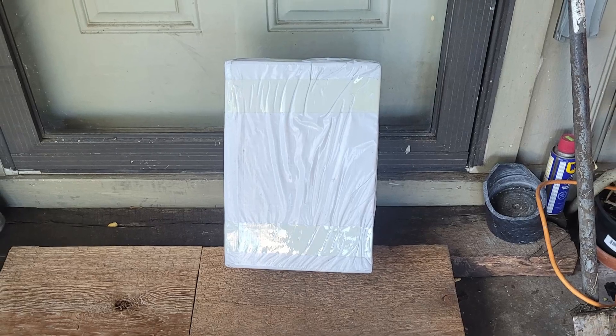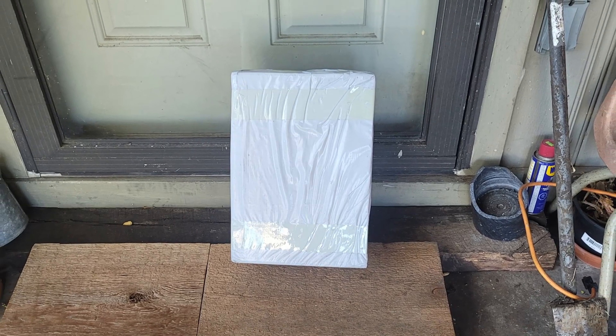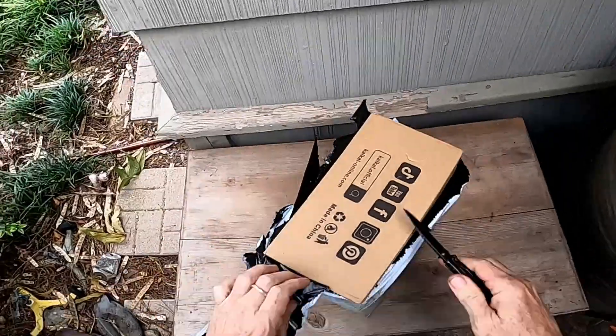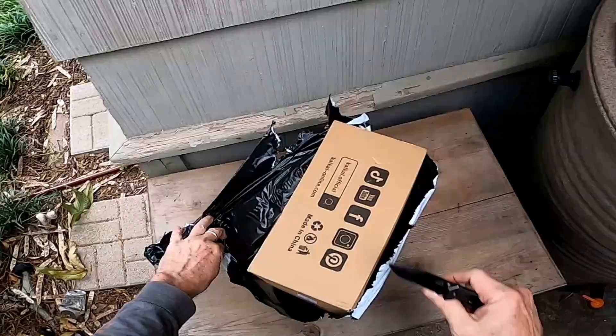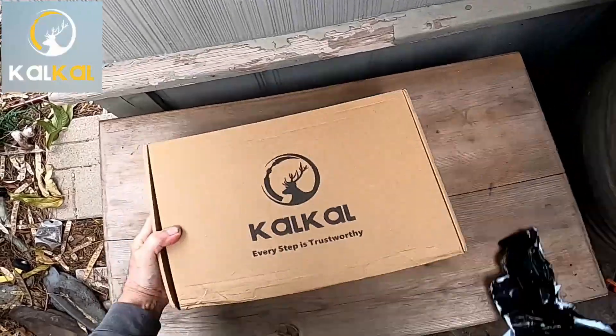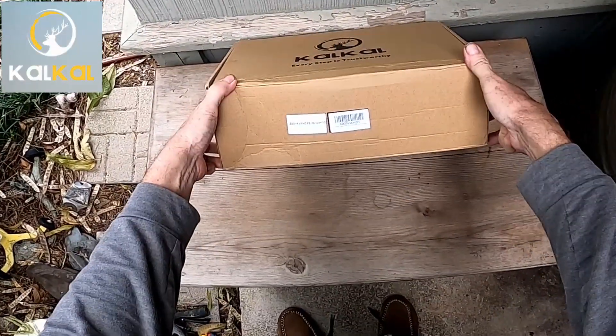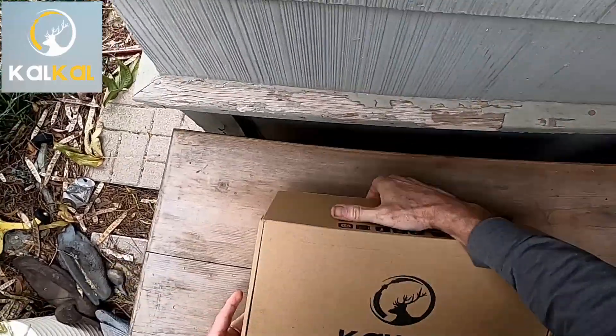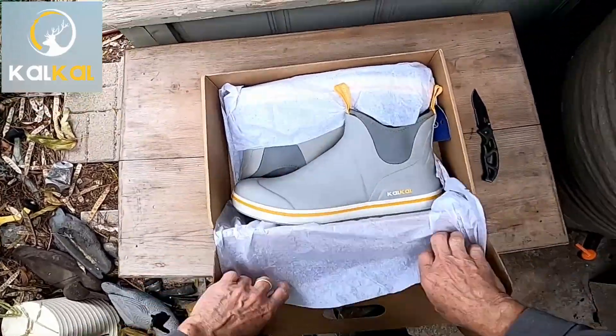One day I came home to find a package waiting for me at the front door. I knew that Cow Cow had sent me some boots, and while they did pay for the deck boots that they sent me, they don't pay for my opinions. So I'm going to give you an honest review of these.